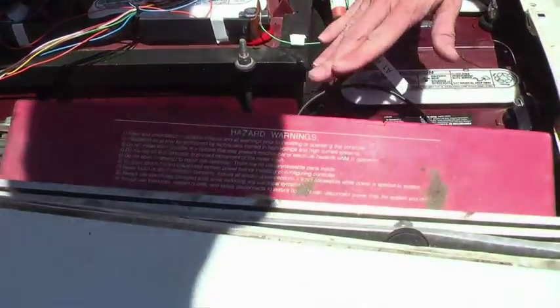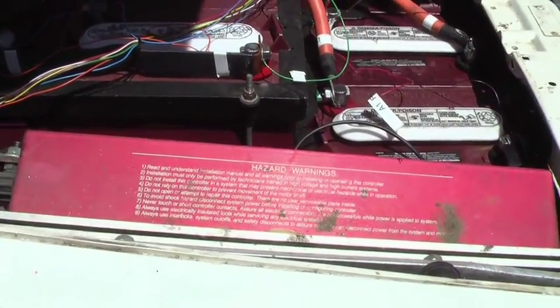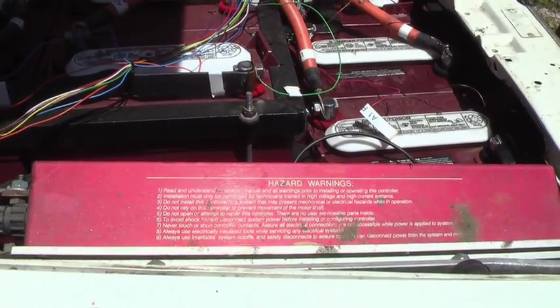This is my controller. It's an Auburn Scientific Kodiak controller. Unfortunately, it's not made anymore, but it's a very nice controller.